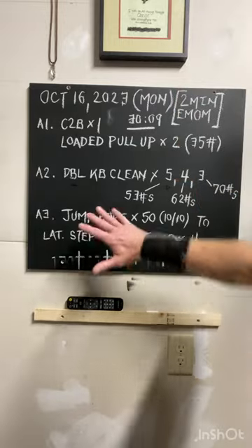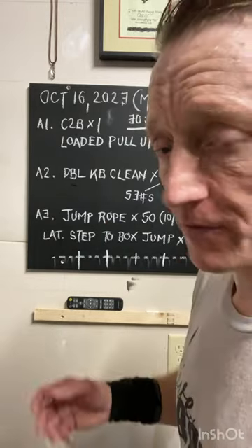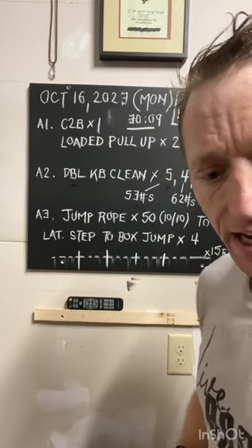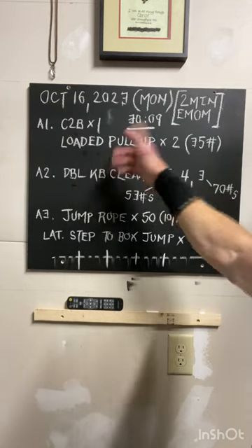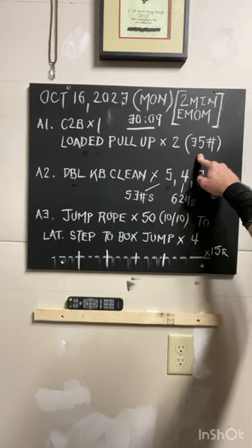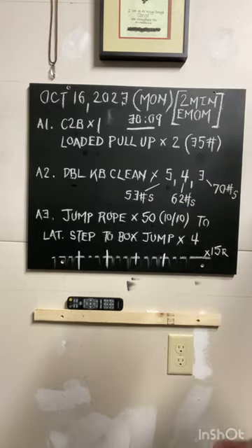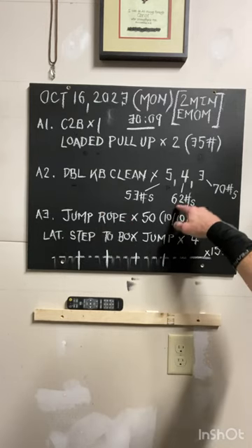That first segment takes about a minute fifty, so you have about 10 seconds rest. There's a lot of finagling with the belt to get the weight on for the even sets, which slows things up a bit. Today we went to 35 pounds — the two weeks previous was 25 — and we'll ramp up and build from there. In that second minute we're going to do four reps at 62 pounds.